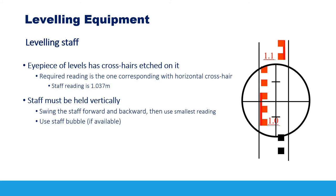When holding the leveling staff, it is very important to ensure the staff is vertical to the ground. You can do this by swinging the staff forward and backward and using the smallest reading. Some staffs also have a built-in bubble to help confirm they are vertical.